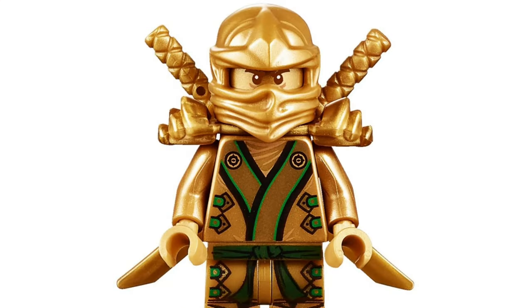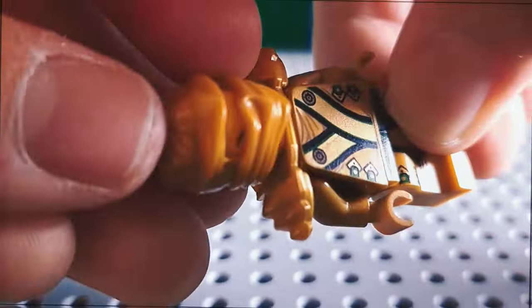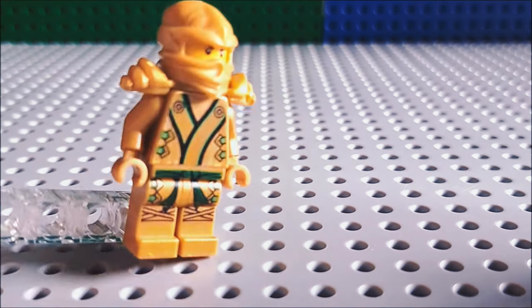The Golden Lloyd minifigure was surely crazy for its time, but the golden head is really inaccurate. By using the original Lloyd face, you can create a more accurate look.